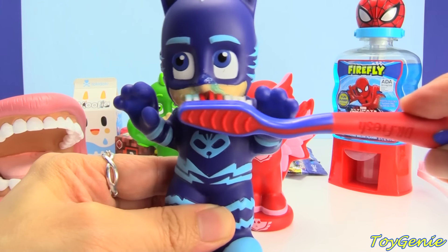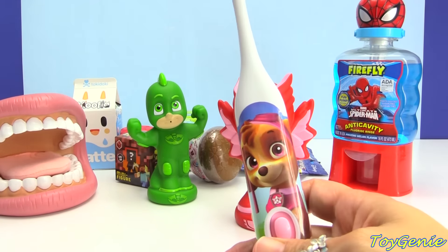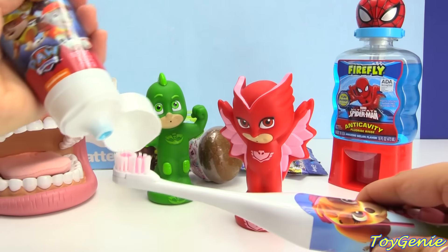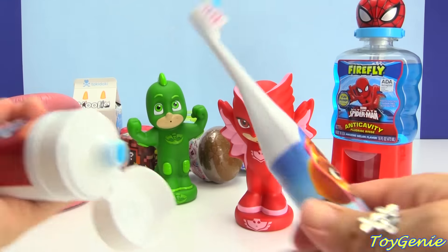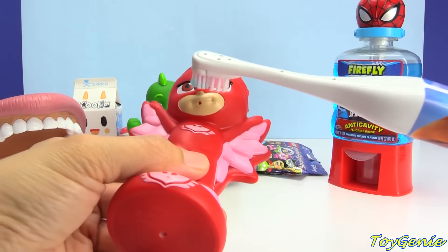You want to brush everywhere. Let's get Owlette started too. Owlette's going to use a Paw Patrol Sky toothbrush — super fun, and hers is electric. So let's put some of this toothpaste on here, just a little bit. We don't need too much. And let's get started, Owlette. Turn it on.